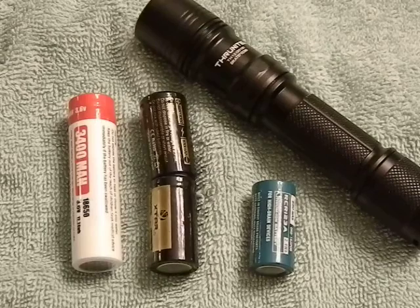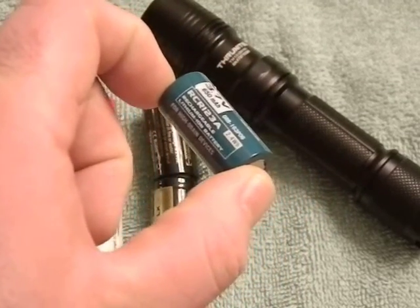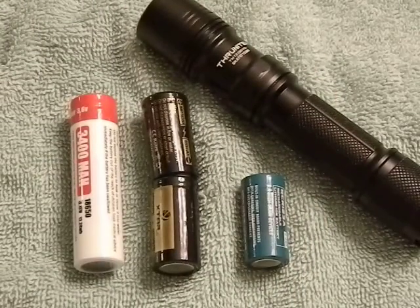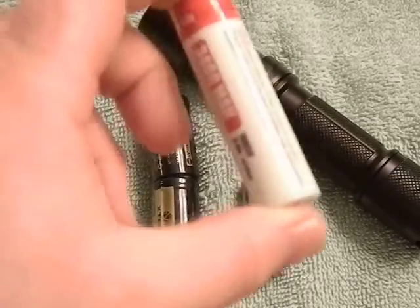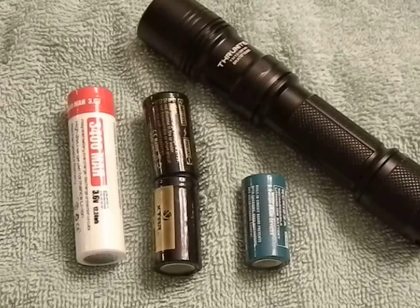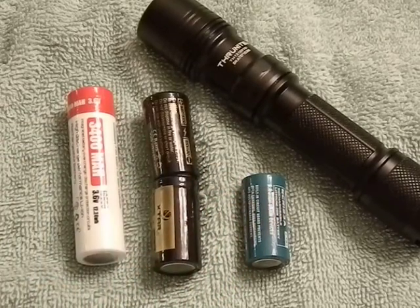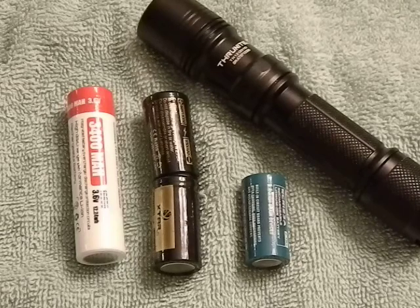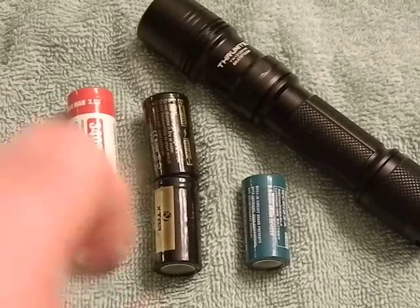And do they cost more? Nope, pretty much the same price. With the 16340s you're wasting space — it's a 16mm battery in an 18mm tube, which is a bit silly. Any flashlight that takes an 18650 can physically fit two 18350s. That said, you must check that your LED is rated for that 8.4 volts before doing this, or you could fry your flashlight. But if your flashlight can take two CR123s it can probably take two 18350s, netting you that extra 400mAh — a nice little hack to know. Just keep in mind: brighter flashlight, shorter runtime than a single 18650, but not as short as the 16340s.